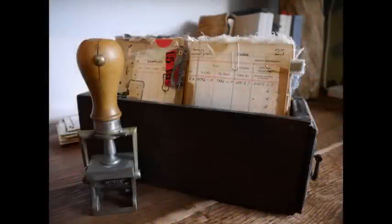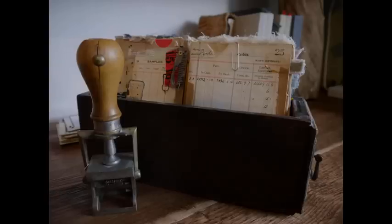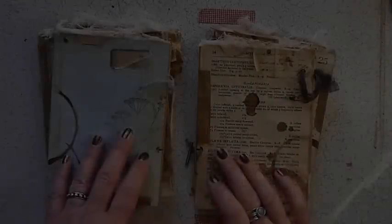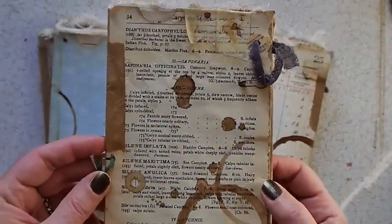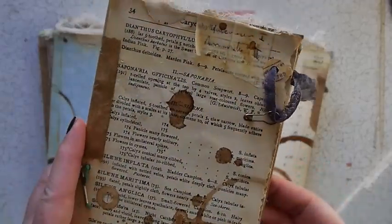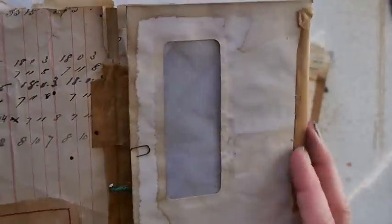Hey everyone, welcome back. It's nice to see you all again. So I made a thing and I thought maybe you'd like to see the thing and see how it's made. So I've done a little Craft With Me session which is coming up.